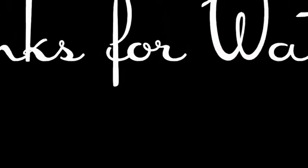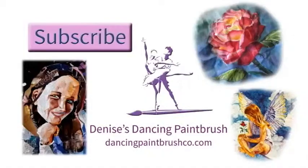Thanks so much for watching. I so appreciate everyone coming and seeing what I do. Do subscribe and hit the like button. Come again!